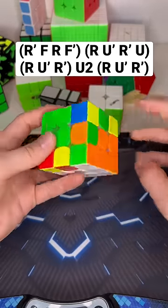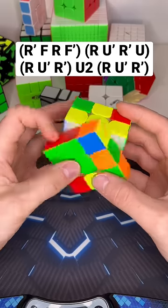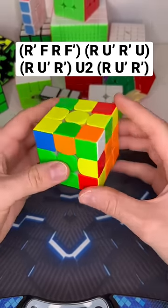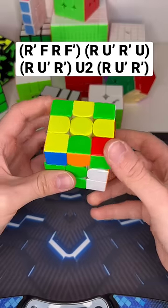If your cube isn't good enough, you may have to put your pinky on this slice layer back here to prevent it from moving. Then we set up to this F2L case, which can be solved like this.